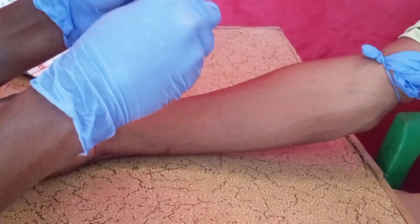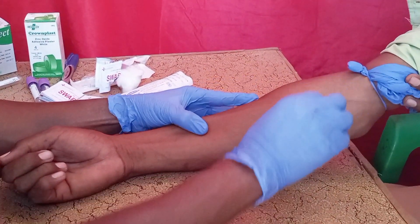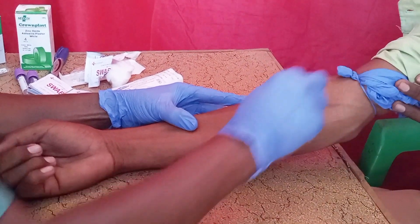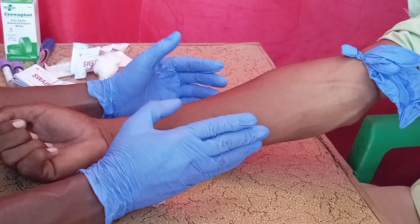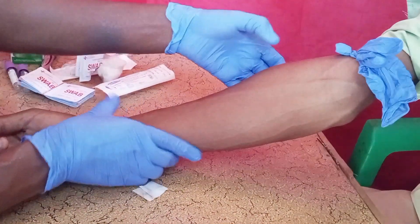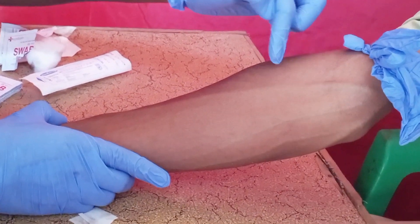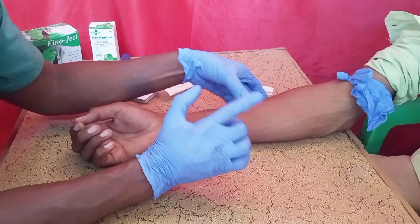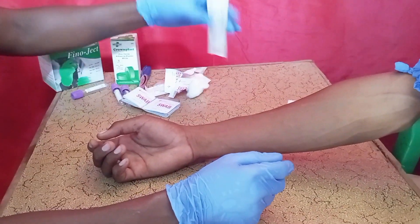When you apply the tourniquet, clean the vein first before drawing the blood using an alcohol swab. Allow the skin to dry first. You can see now the vein is very visible — this is the antecubital vein. After applying the alcohol swab, allow a few minutes for the skin to dry.